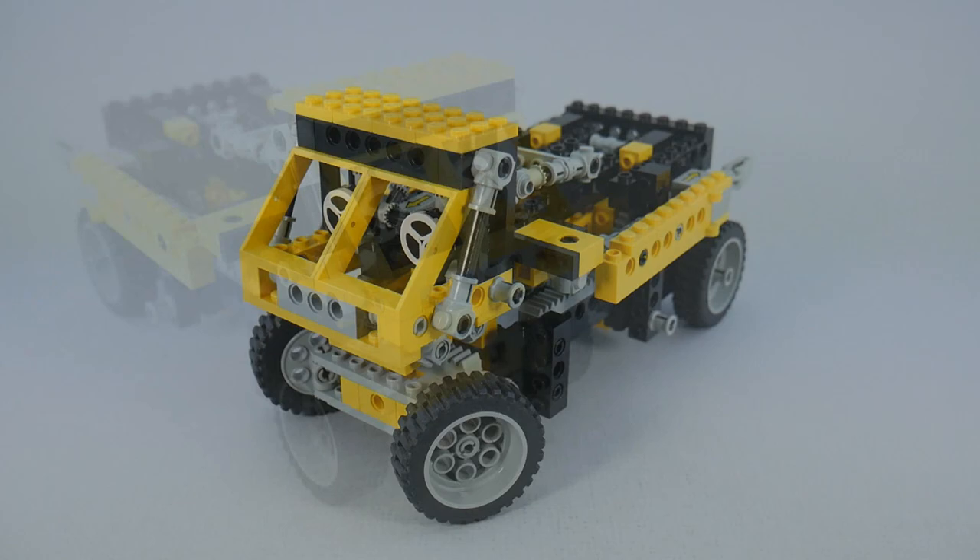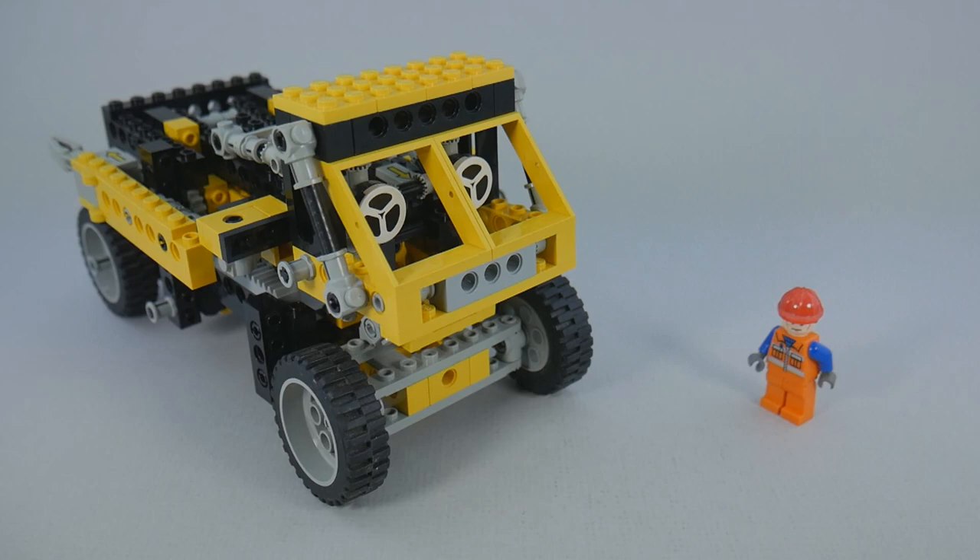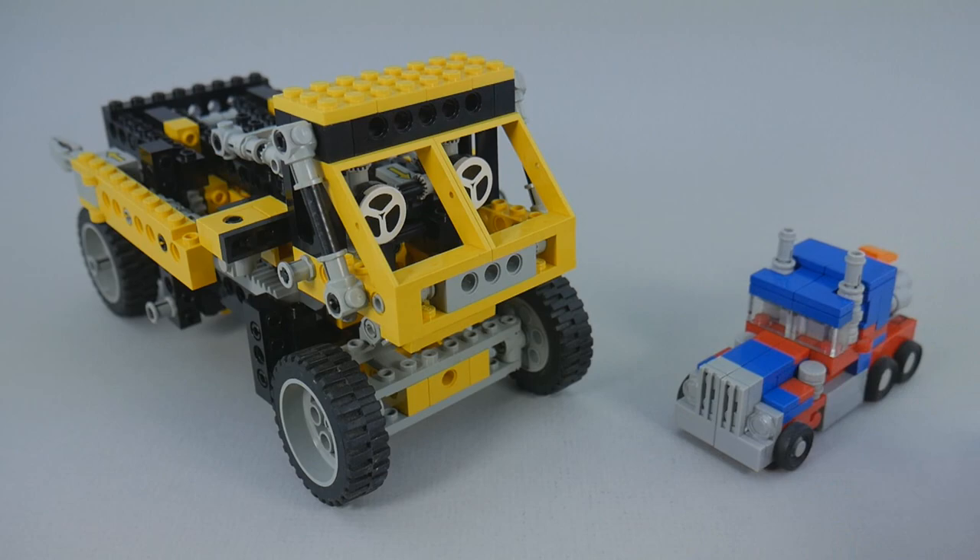For size comparison, here he is with a minifigure. And here he is with my LEGO Optimus Prime — he's very big. Or, more accurately, I guess my Transformers are just very small.